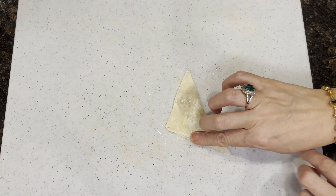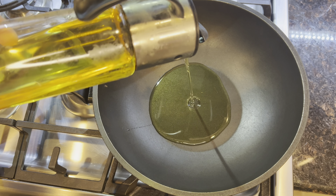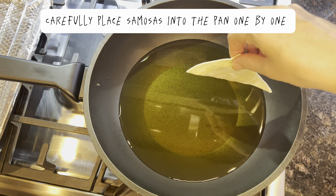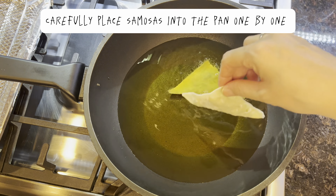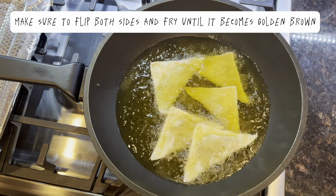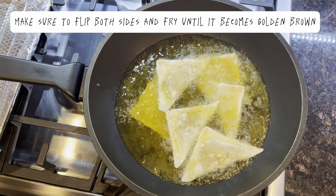Now grab your dumpling sheets. Get a cup of water with a basting brush. Brush the dumpling sheet gently with water. Now place the keema mixture onto the sheet — make sure not to overfill it. Start from the sides and gently wrap it. It should look like a triangle.